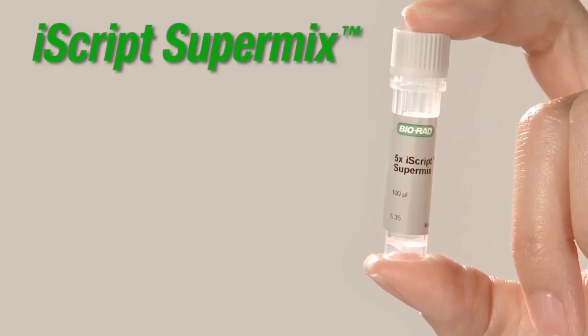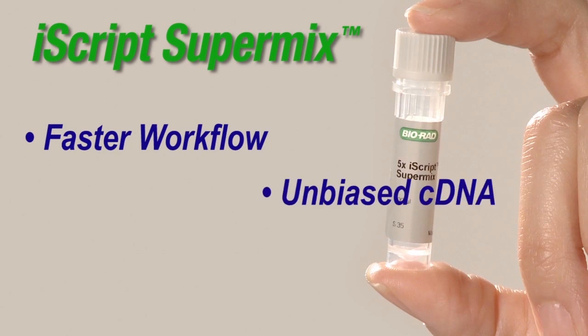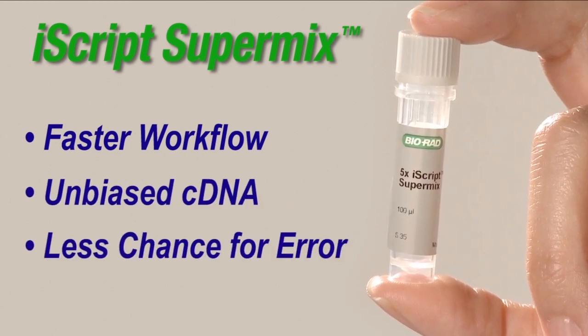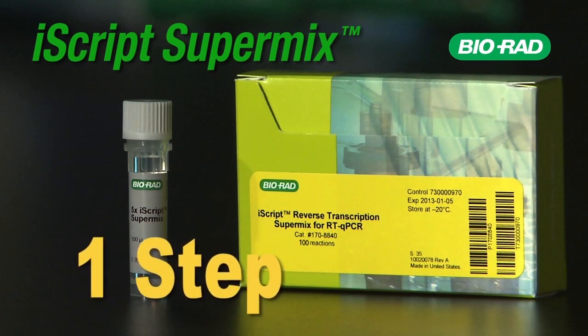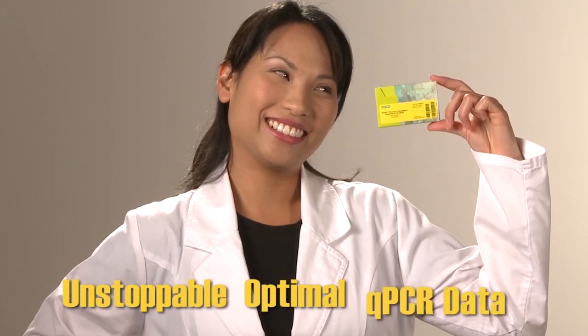Well, now you can! The revolutionary iScript SuperMix gives you a faster workflow, unbiased cDNA, and less chance for error. BioRad's incredible iScript SuperMix is your one-step solution for unstoppable optimal qPCR data.